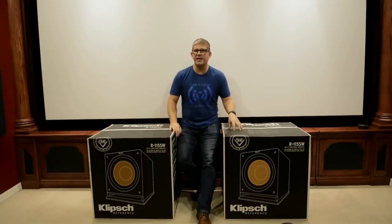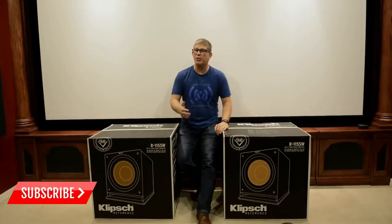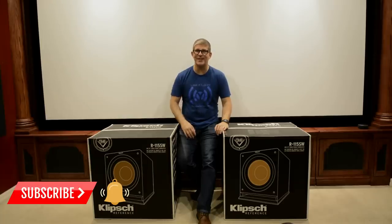But before we get into the video, if you're into home theater, audio and video, hit that subscribe button. And don't forget to hit that bell notification so that you'll be notified when the next video drops.